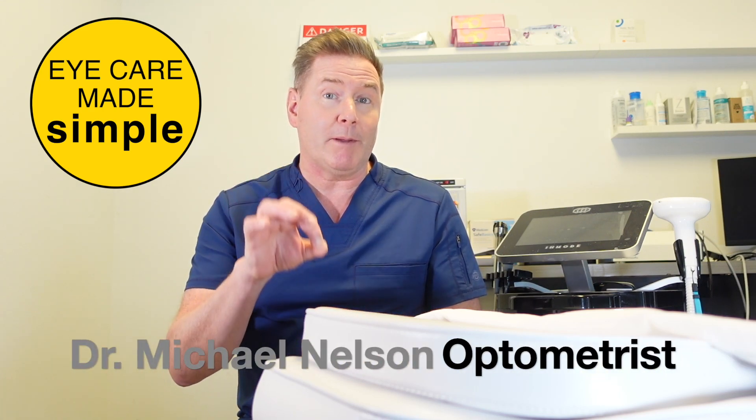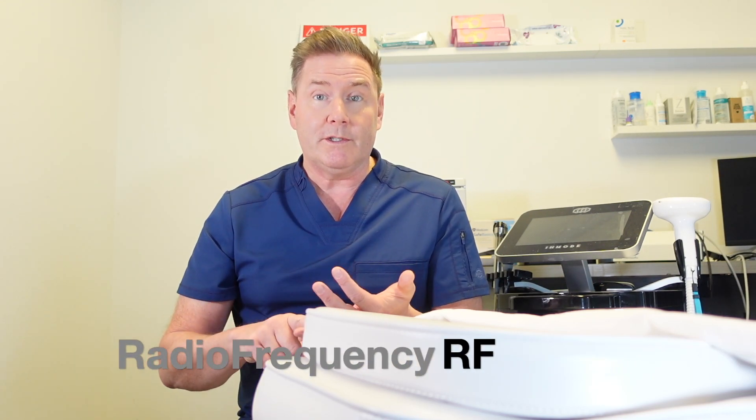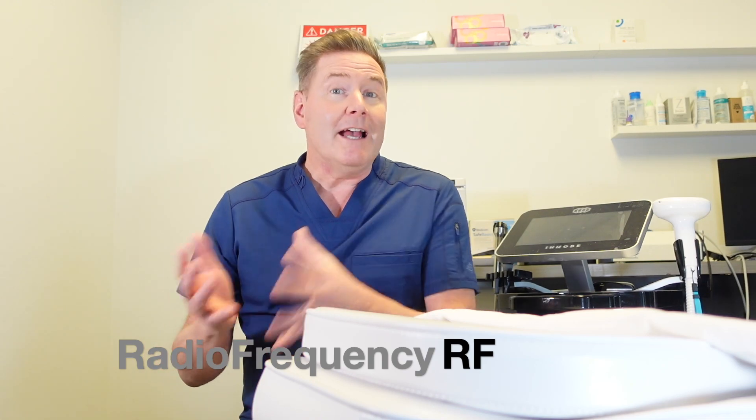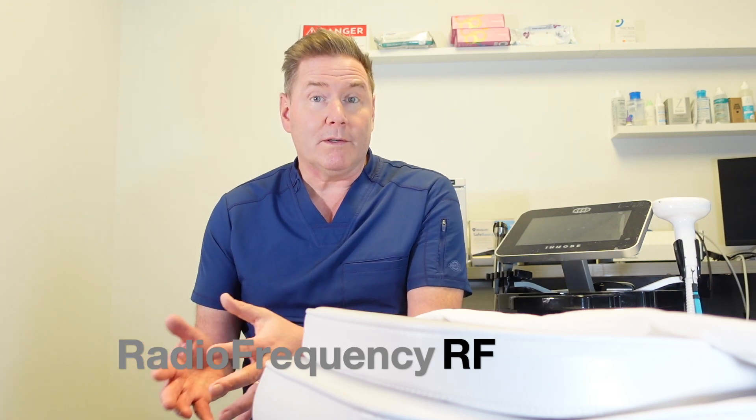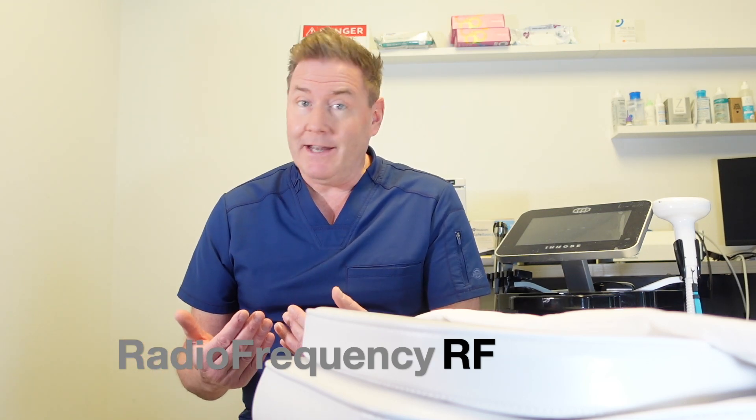In this short video I'm going to explain everything you need to know about radio frequency — how it works, who it's for, and does it even work. Dry eye can be absolutely miserable, and what's worse is that dry eye never gets better on its own. If you don't actively treat your dry eye disease it can become much worse and become permanent.